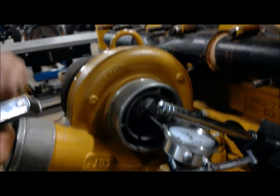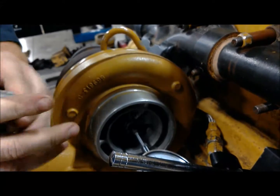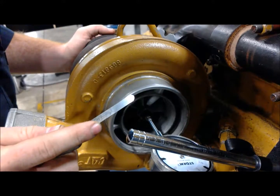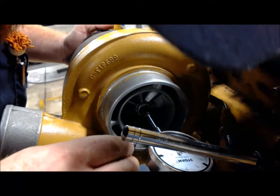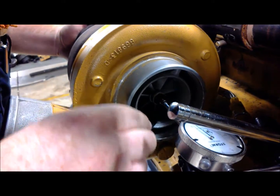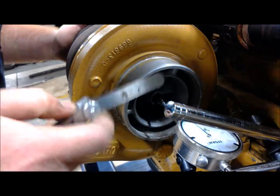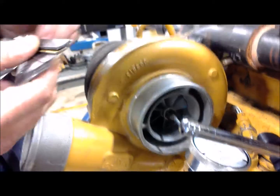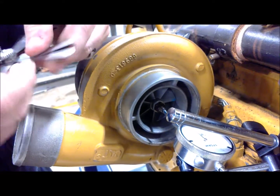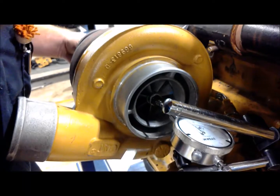Next we're going to get our housing clearance. You use a feeler gauge for your housing clearance — you want to find the clearance between the compressor wheel and the housing it's in. I'm starting out with 0.011, that's 11-thousandths of an inch, and I've got a good bit of resistance going in there. So I'm going to double-check and go up to 12-thousandths of an inch. What we want to do is find the maximum we can fit in there. If I can fit 12-thousandths, I'm going to go to 13-thousandths and see if I can fit that next.